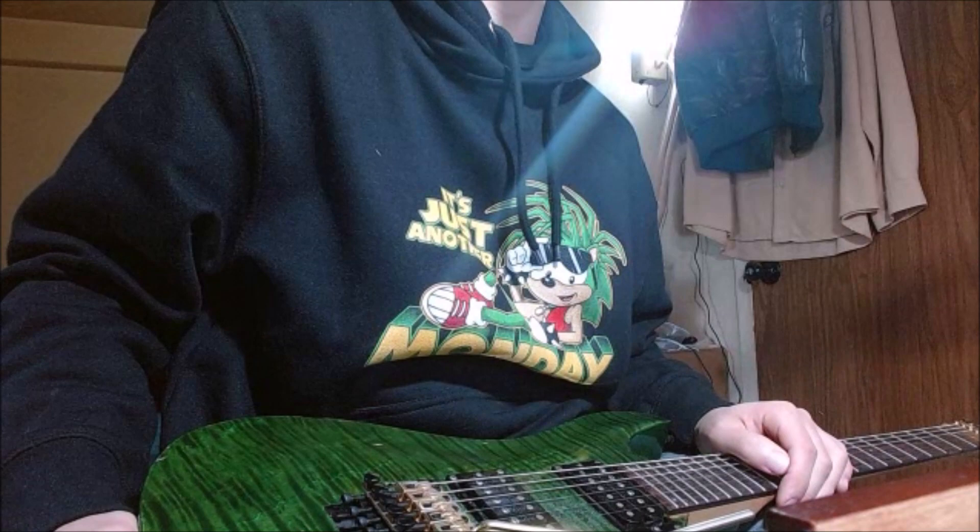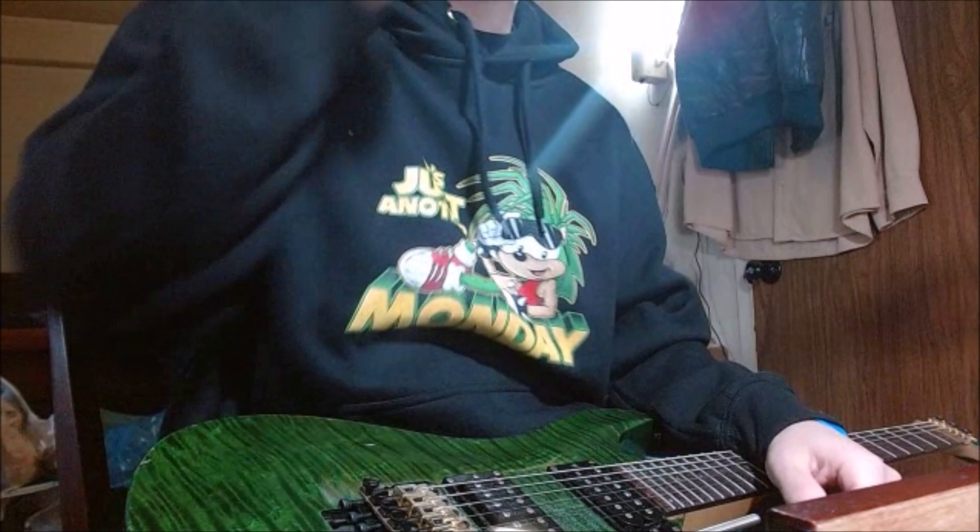All right, so you guys just heard the 'Fastest Thing Alive' cover with the ESP-LTD-MH100 Quilted Maple. I hope you enjoyed that — it took me some time to do.